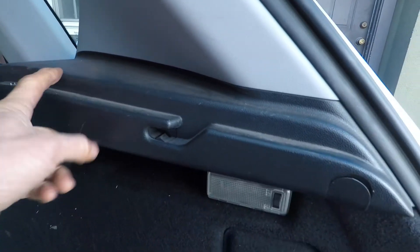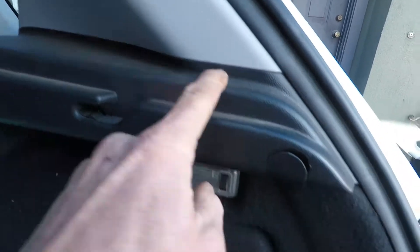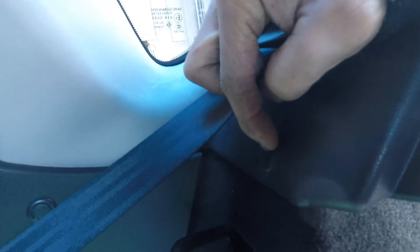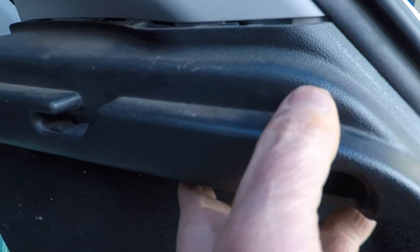We've also got to remove this black piece here because this covering goes underneath. So you take this cap off and there's a screw. There's a plastic fastener right here — with a pick you remove that also. Then after you remove those two fasteners, you just pull straight out.